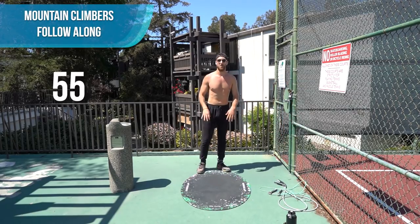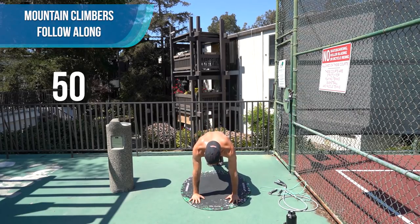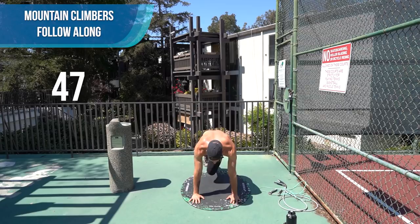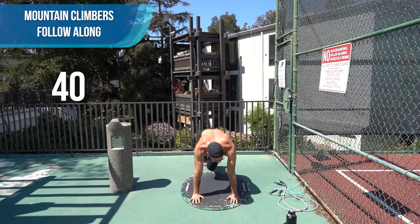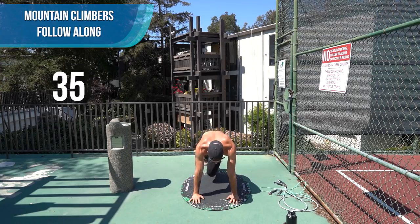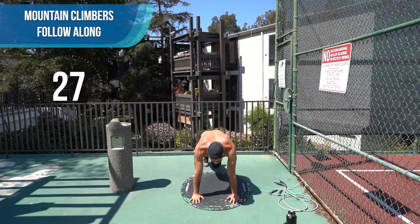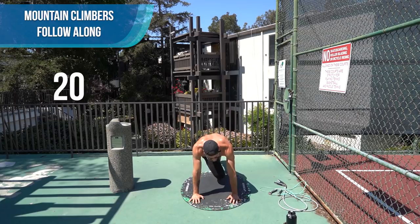Now we're going to get down and do a mountain climber — a little less than a minute. Flat back, nice control. Last 30 seconds, come on. Keep those shoulders over your wrists, that core tight. Last 10 seconds.